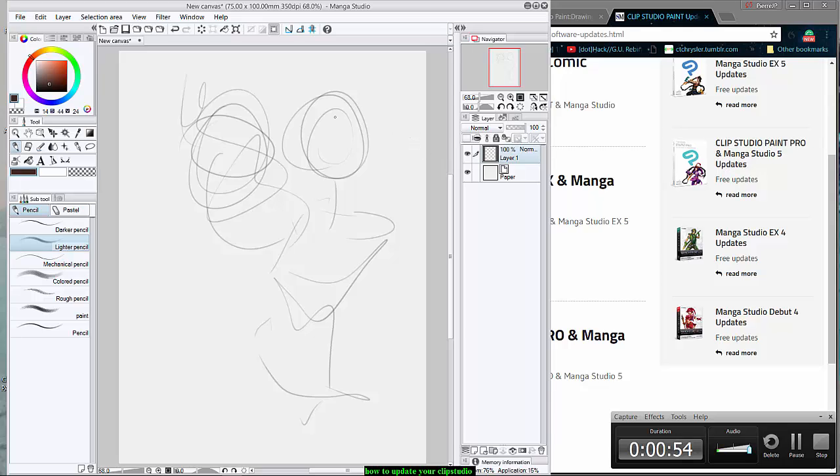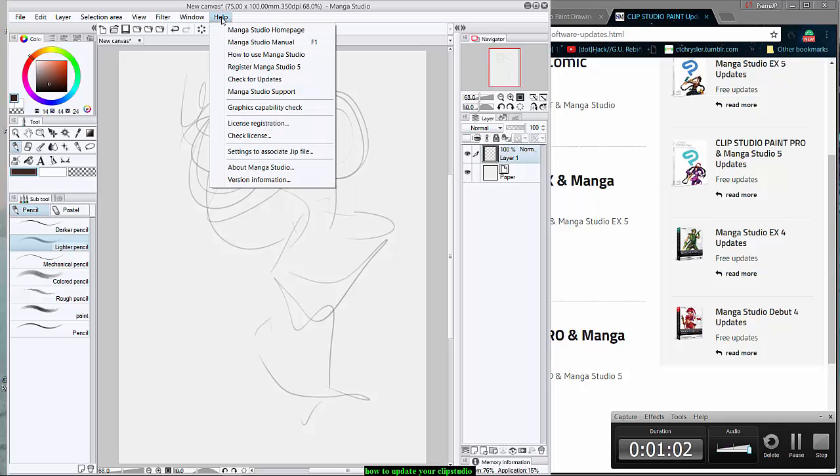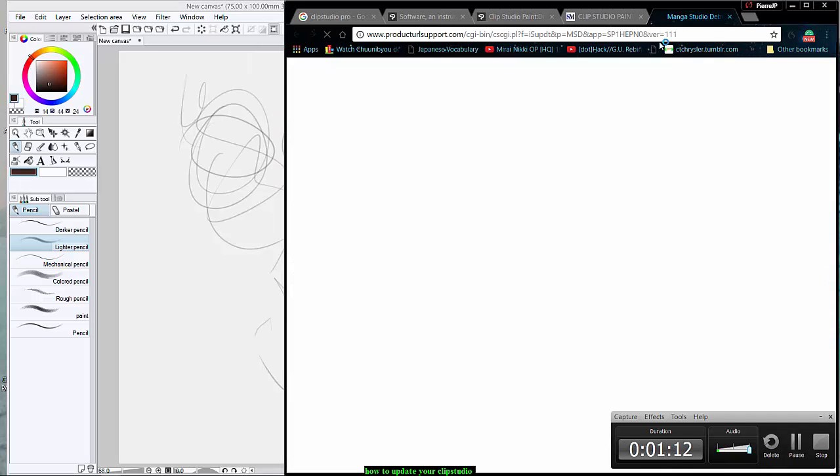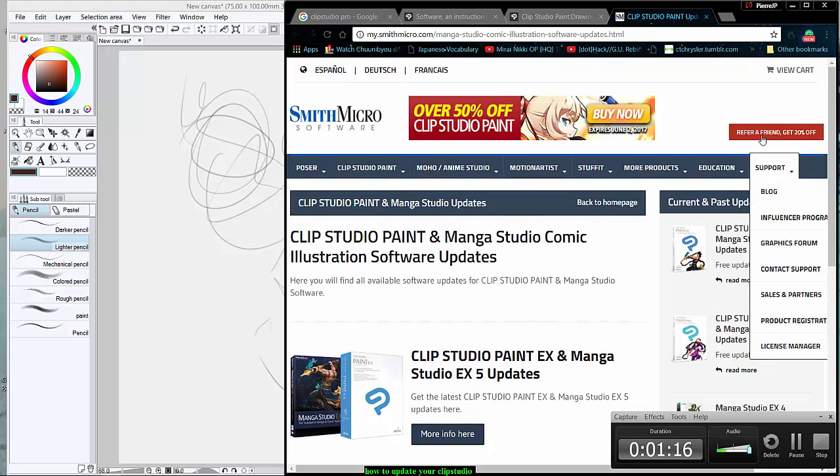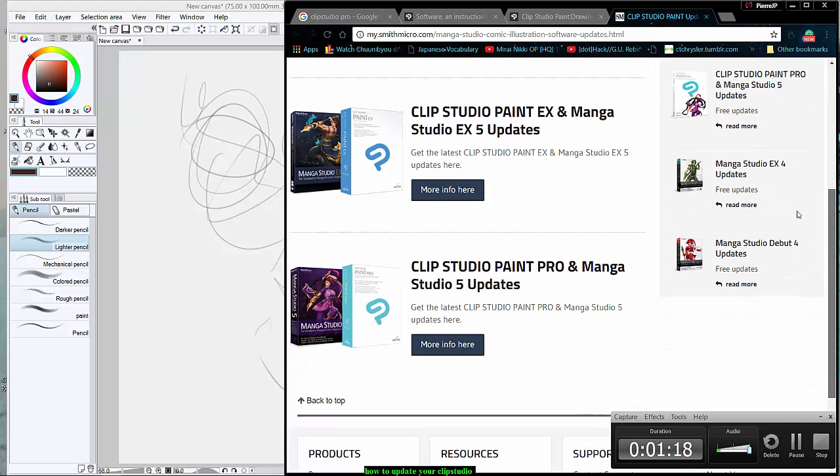Anyway, let's just get started. We're gonna go to Help, and what you can do is go to Check for Updates. It's gonna bring you to this screen over here.